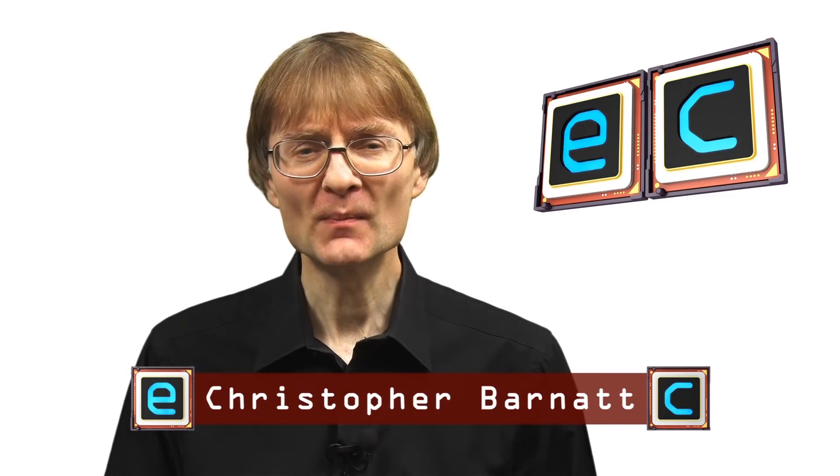Welcome to another video from ExplainingComputers.com. This time it's a head-to-head between the Rock Pi X single board computer, which has got an x86-64 processor, and the Raspberry Pi 4, which has got an ARM CPU. On each board I'm going to be running the same operating system, which is going to be Ubuntu 20.10, and it'll therefore be very interesting to see which board comes out on top: the x86-based board or the ARM-based board.